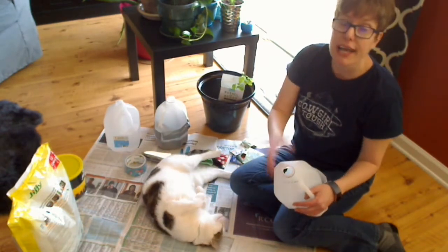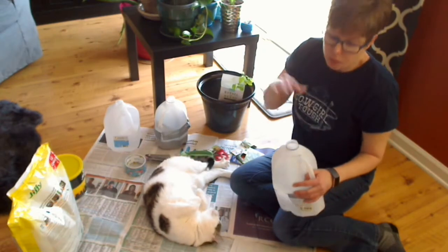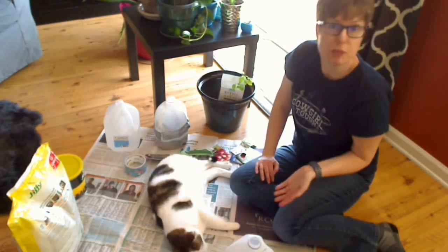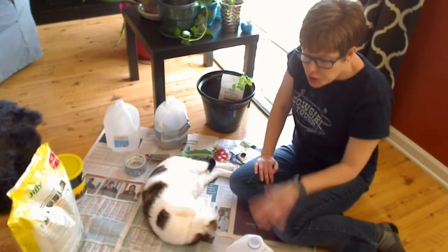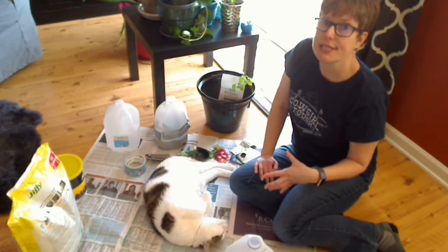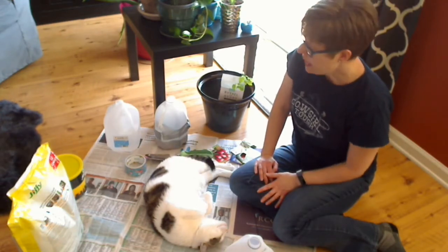You're going to take the cap off and leave these outside. Water from rain should get in. If you don't get a lot of rain, you can always give them a little extra water. What's good is this will get your plants hearty and temperature-seasoned for being outside. So it's a good first step.